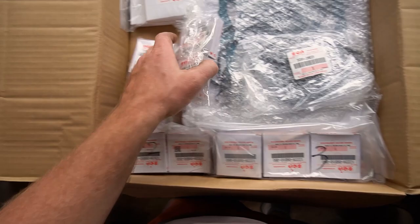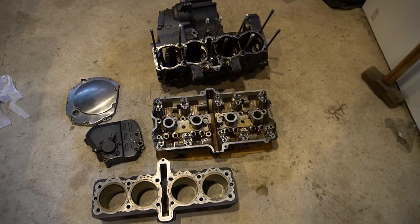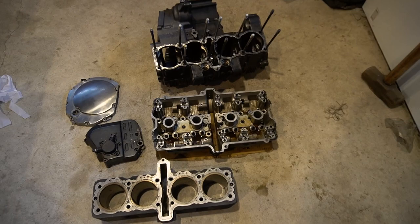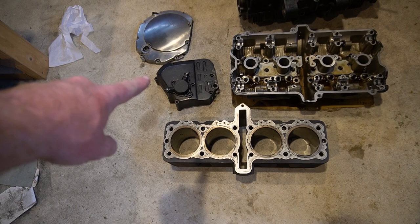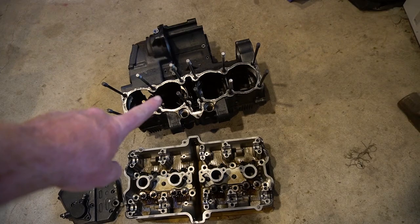Look at that. Pretty anticlimactic to be honest because it's just boxes, but pretty exciting. So this is what we got: we got our head, the bores, and that's the side cover that covers the chain guard — sorry, the chain — and obviously that's where the clutch slave cylinder is.